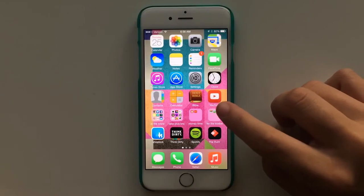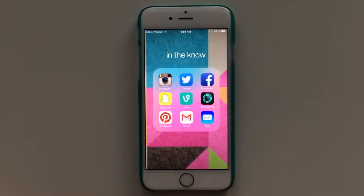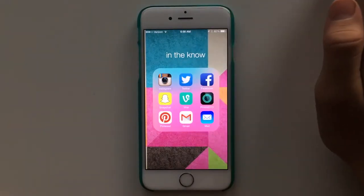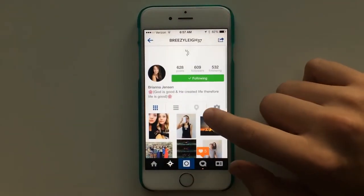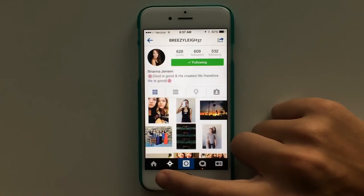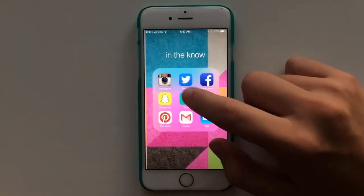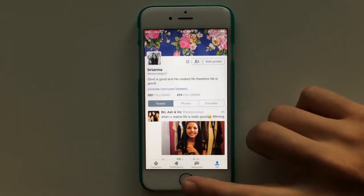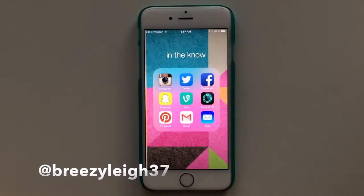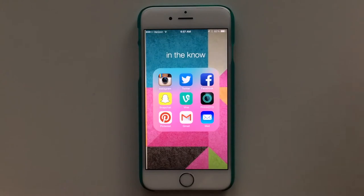And then YouTube. Next I have my little folders. The first one I called 'In The Know' — these are all my social media apps. I have Instagram, Twitter, and Facebook on the top because those are the basic social media apps. Follow us at 3sistersinstyle, and my personal one is BreezyLee37 — follow me on there too. Twitter is also BreezyLee37. BreezyLee37 because Breezy's my nickname, Lee's my middle name, and 37 is my favorite number. And then Snapchat and Vine.